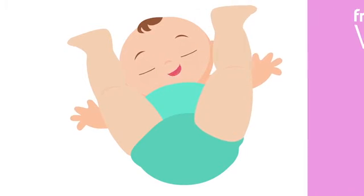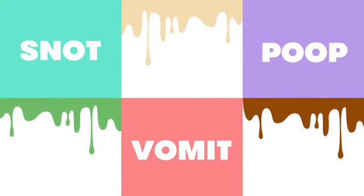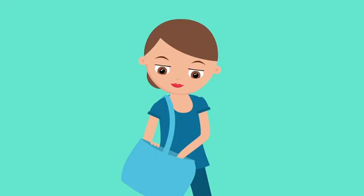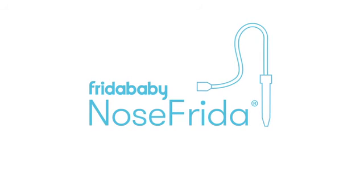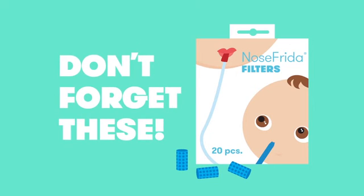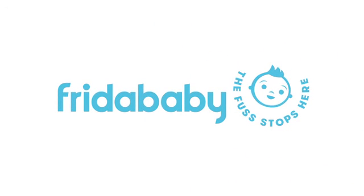No, not that call — we have another tool for that. You will do grosser things as a parent, so when they're stuffed up, it's time to buck up and suck the snot up with Nose Frida. Oh, and don't forget these. Stuffy nose, you've got this. Frida Baby — the fuss stops here.